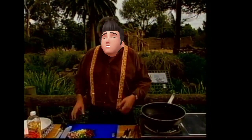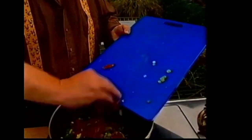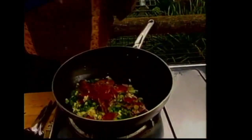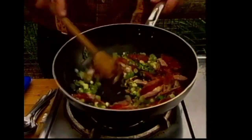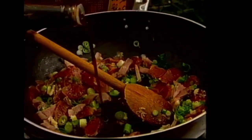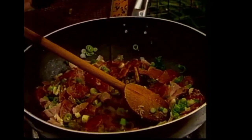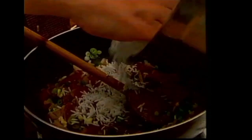Now that's hot enough. We throw all those in — the char siu pork, Chinese sausage, spring onion, garlic, and ginger — and just stir that up fairly briefly. Then we add some soy sauce. Watch this, because this could cause you a bit of grief. And then we start thinking about throwing in the rice.